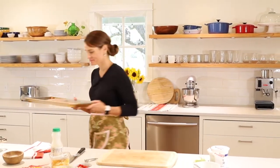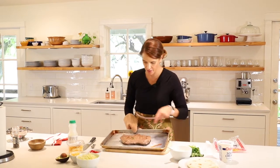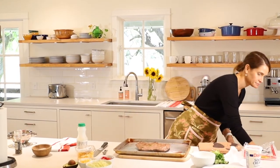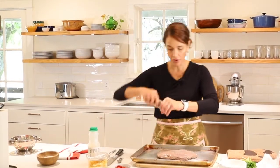Then we'll put this under the broiler for about six minutes a side. How long you cook it depends on how thick the steak is — some flank steaks can be very thin and small, some are bigger and thicker like this one. It also depends on how done you want your steak. If you want it more on the medium to medium rare side, cook it more like five minutes a side and check it. If you want it more well done, go up to six or seven minutes. Now we'll flip it over using a fork — keep it simple. A little more salt and pepper and then back in the oven under the broiler for about six more minutes.